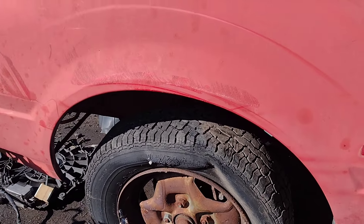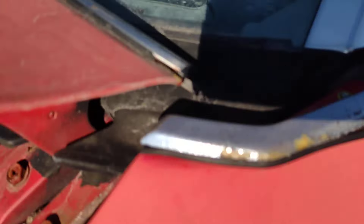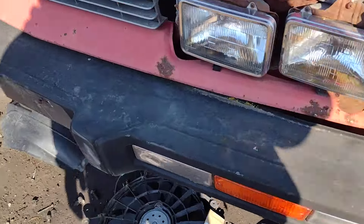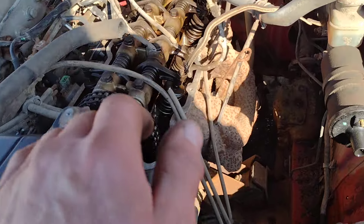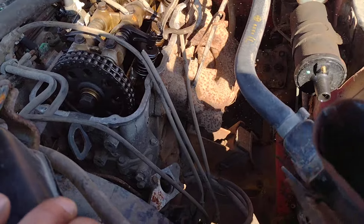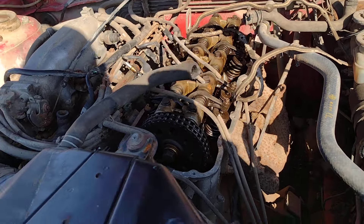These tires are old and dry. You know, these new cars have like plastic ductwork — this actually has metal. Four-cylinder overhead cam, four-cylinder.